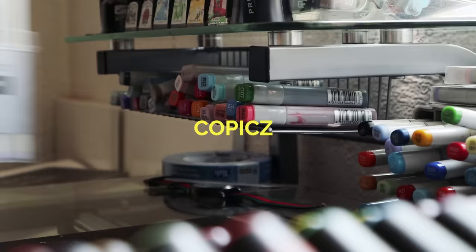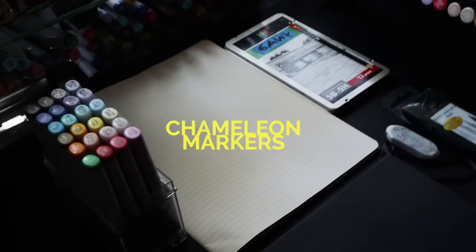These are the art supplies that I use to draw my characters. Crocs are essential.